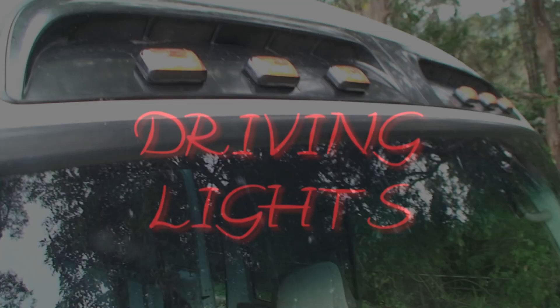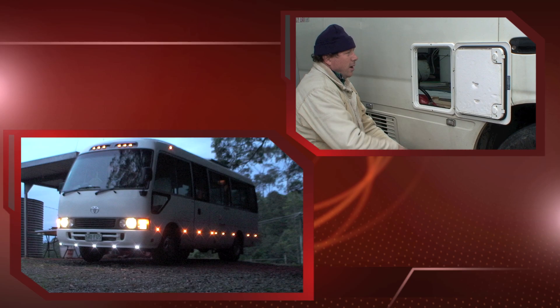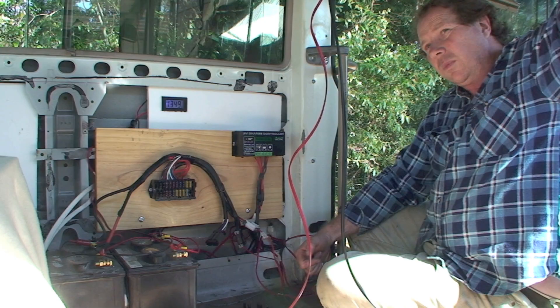We've got a tape player and PA system fitted. Now putting on the LEDs — you can see at the top there — and then you screw it on.